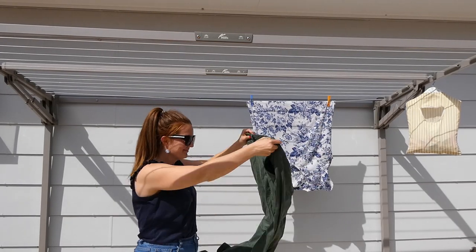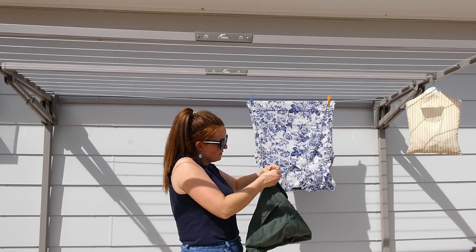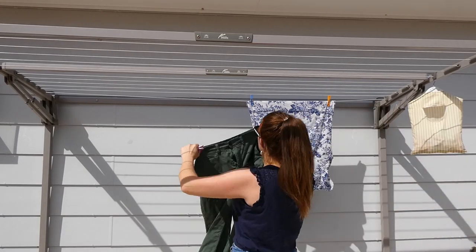Same goes for pants. I usually do up the button and hang them with three pegs to make sure they dry in shape and pull out the wrinkles. The wind helps to blow wrinkles out too.